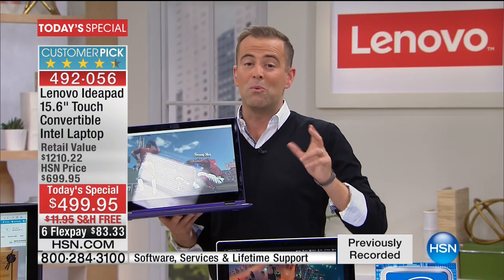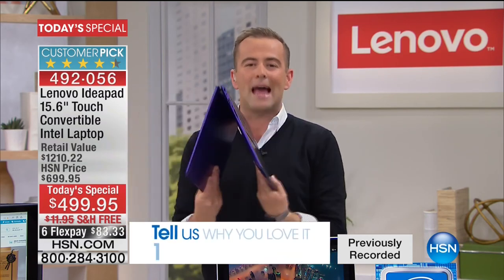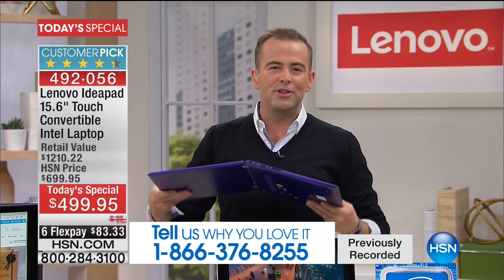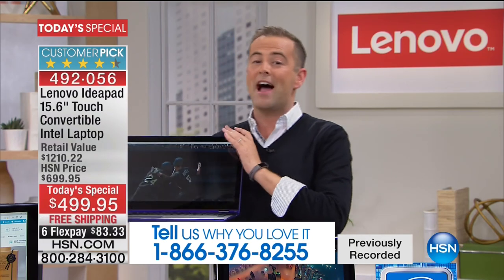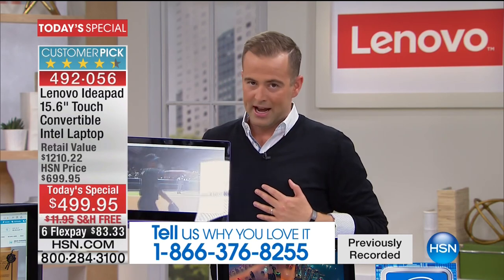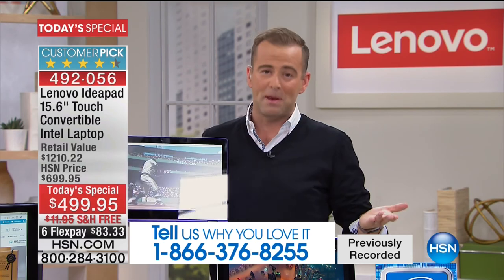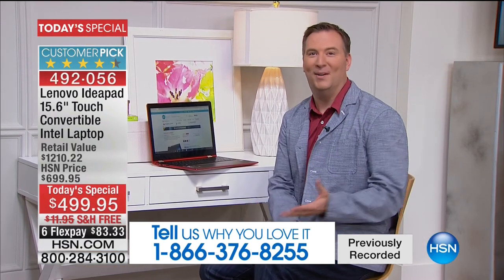If you've got one of these Flex laptops and you love it and use it, will you tell us about it? Call 1-866-376-8255 to speak to us. We like to speak to people — that's the great thing about HSN. We get to show you such great innovative technology, and that's what Lenovo is bringing to you today.